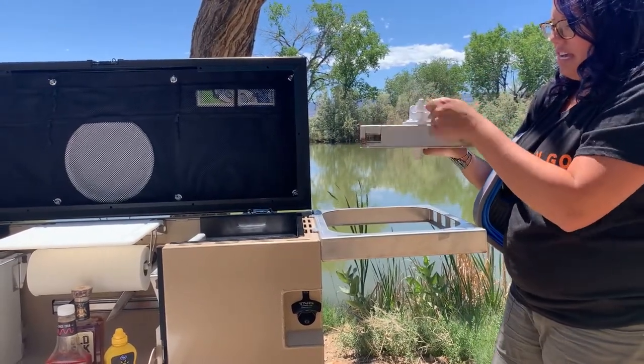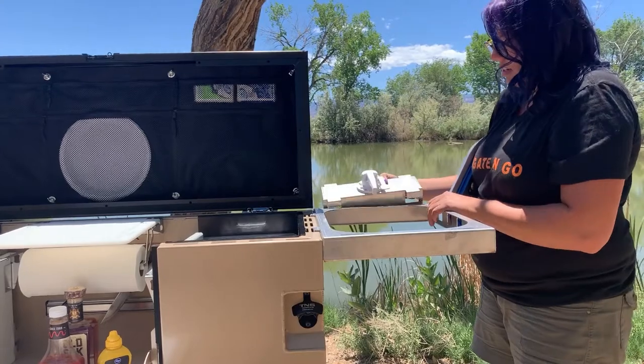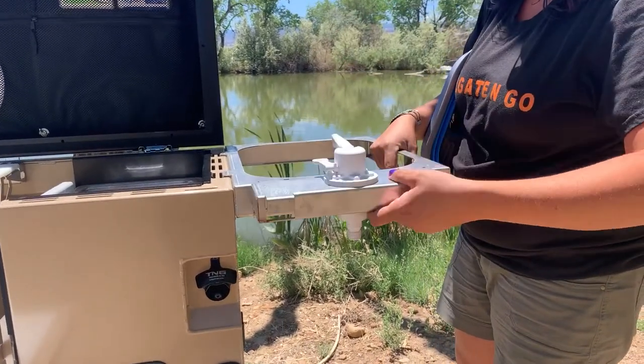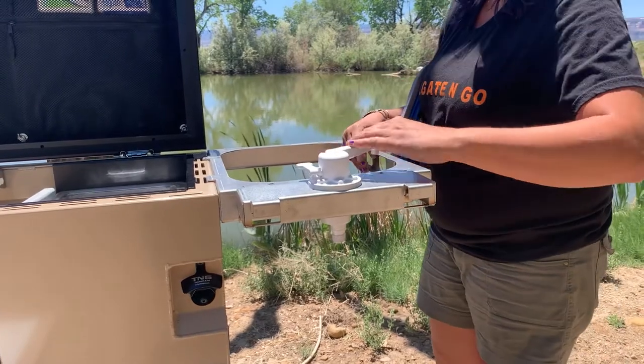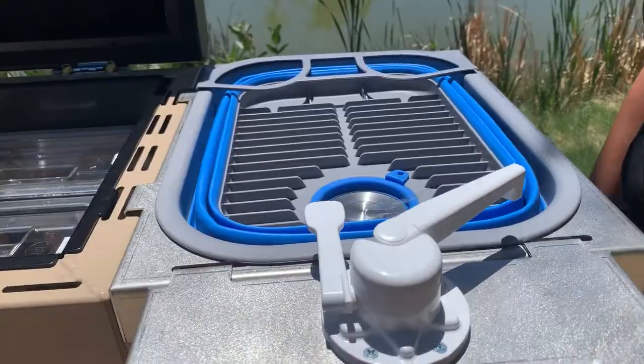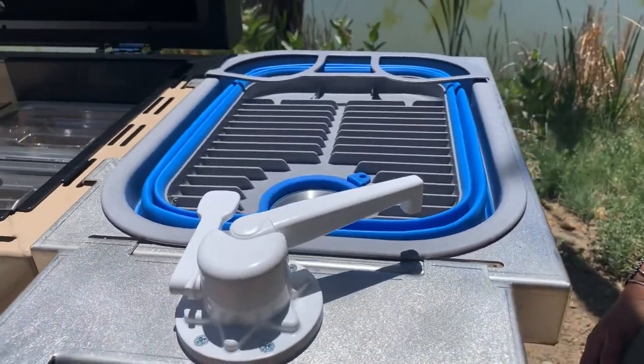Then you have your hand pump faucet, which is able to go on either side of your sink. Then you'll just put that guy to the side, and you'll put in your dish tub, which is collapsible.